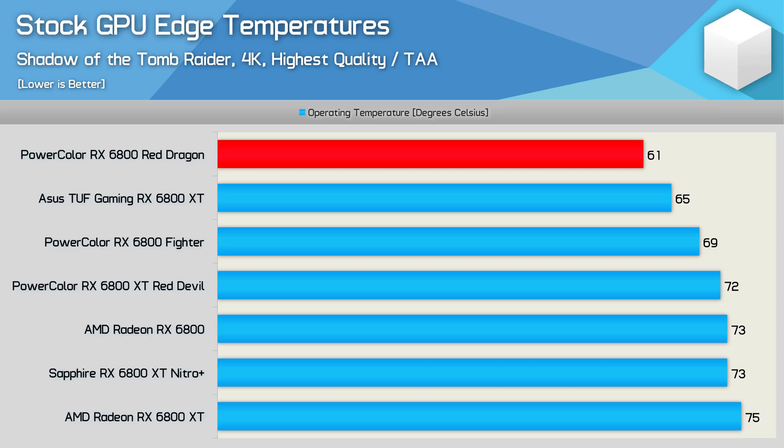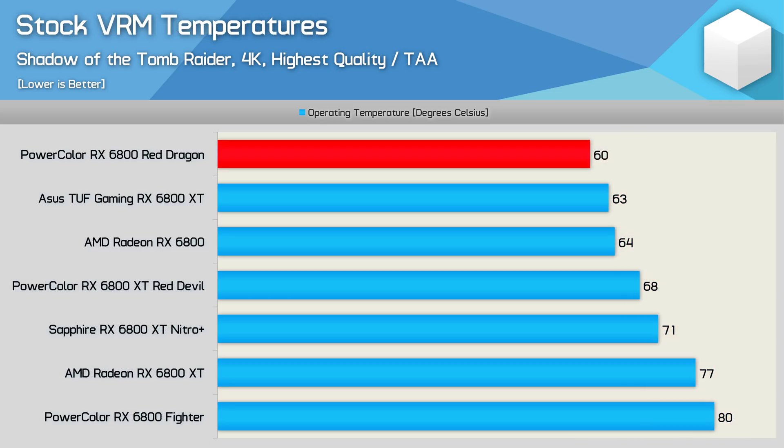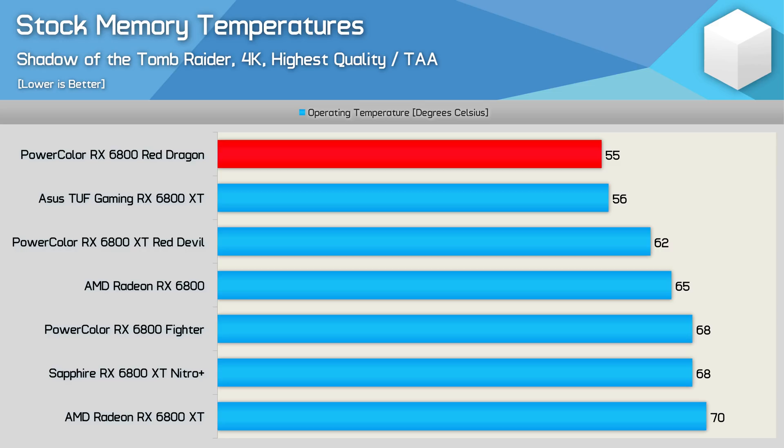As we saw earlier, the Red Dragon runs extremely cool out of the box with a very low fan speed, making it almost silent. The GPU edge temperature peaked at just 61 degrees, which is 8 degrees cooler than the Fighter, which had to deal with an extra 15 watts of heat. The GPU hotspot temperature was also excellent — here the Red Dragon was 13 degrees cooler than the Fighter, a massive reduction in operating temperature for the same level of performance, though it did consume a lot less power. Given how efficient this model is, those 70 amp power stages weren't working nearly as hard as the 50 amp power stages on the Fighter, resulting in a massive 20-degree reduction in VRM operating temperature — dropping the peak to just 60 degrees, which is 4 degrees cooler than the AMD reference model. The GDDR6 memory temperature also peaked at just 55 degrees, a degree cooler than the ASUS TUF Gaming 6800 XT. Compared to PowerColor's own Fighter, that's a massive 13-degree reduction, achieved by using a better cooler as well as less heat being dumped into the PCB by the VRM and GPU.